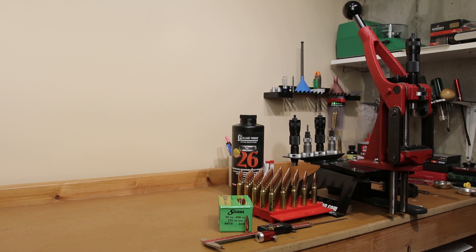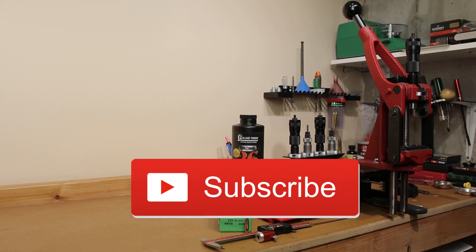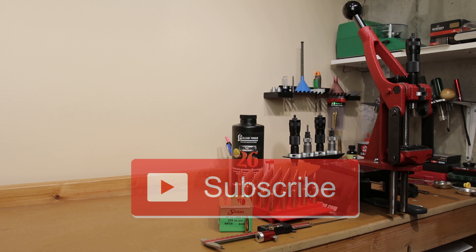If this is your first time here and you'd like to see how I and the rest of the community here make our groups smaller, start now by subscribing to the channel and hitting the bell icon. That way you can get notified when I post next week's video and you won't miss anything.